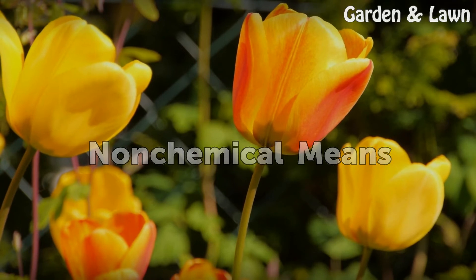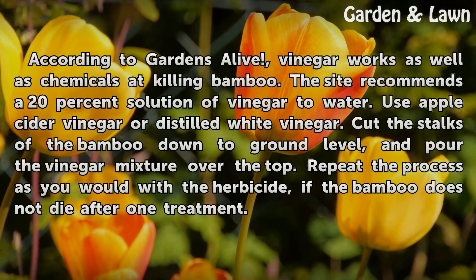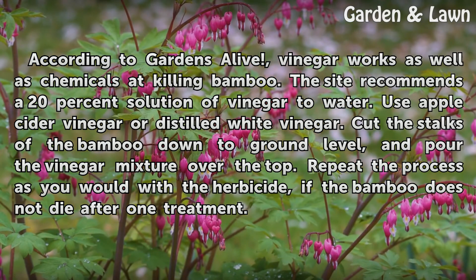Non-chemical means. According to Gardens Alive, vinegar works as well as chemicals at killing bamboo. The site recommends a 20% solution of vinegar to water, using apple cider vinegar or distilled white vinegar. Cut the stalks of the bamboo down to ground level and pour the vinegar mixture over the top. Repeat the process as you would with the herbicide if the bamboo does not die after one treatment.